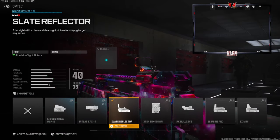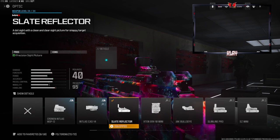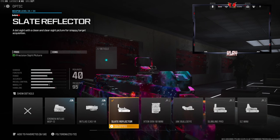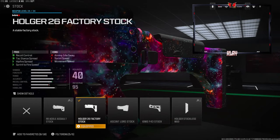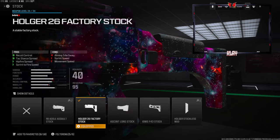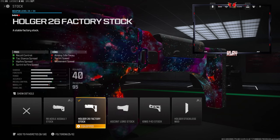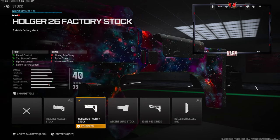Over on the optic I'm going to be using the Slate Reflector — this is personal preference, you can go with whatever you want, you can even take this off and throw on another attachment. Over on the stock I'm going to be going with the Holger 26 Factory Stock. This gives us recoil control, tac stance spread, hit-fire spread, and sprint-to-fire speed. The cons are aiming auto-sway, sprint speed, and movement speed.